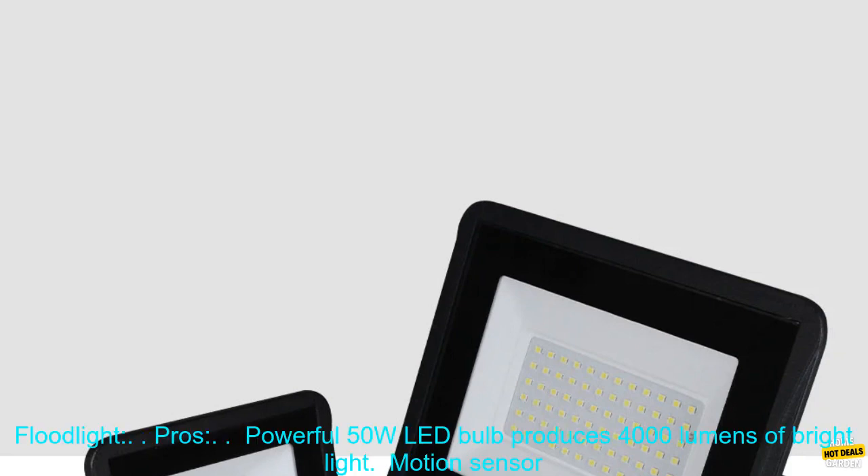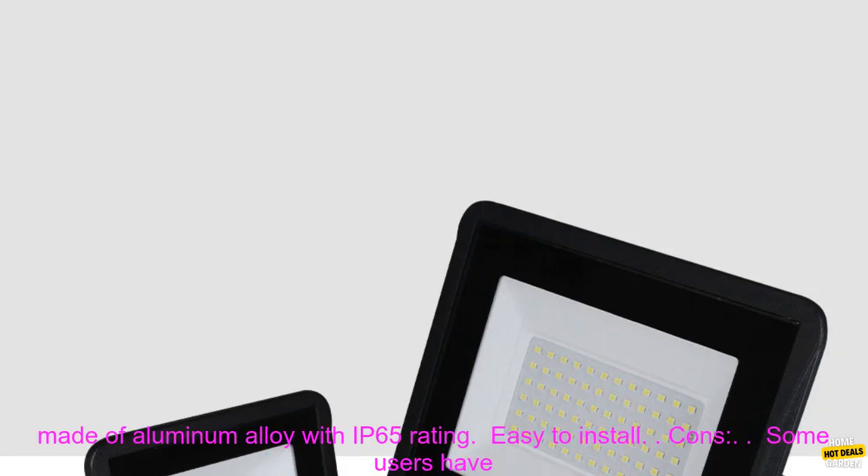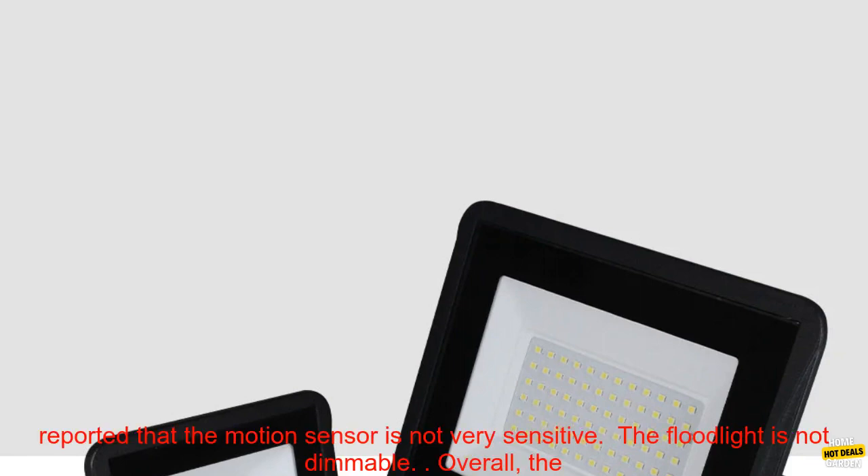Pros: Powerful 50-watt LED bulb produces 4,000 lumens of bright light. Motion sensor automatically turns on when it detects movement and turns off after a preset time delay. Durable construction made of aluminum alloy with IP65 rating. Easy to install.